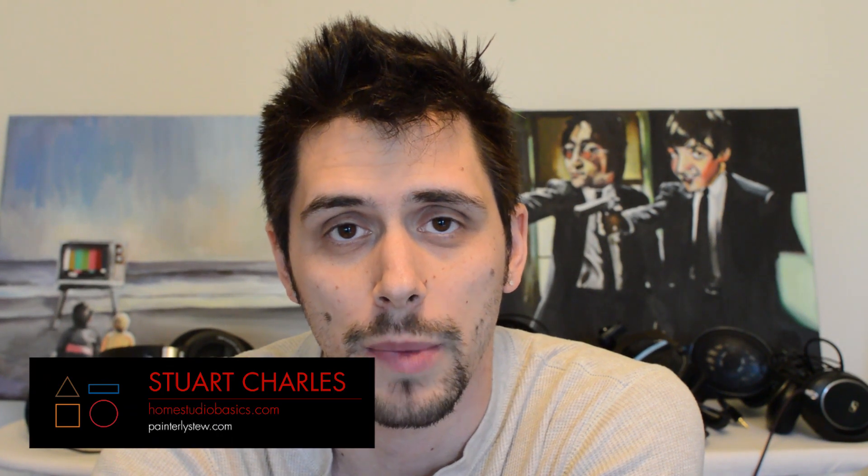Hey guys, Stuart Charles here, HomestudioBasics.com, helping you make sound decisions. Let's get into the IFI Micro iDSD Black Label. Wow, that was a mouthful.